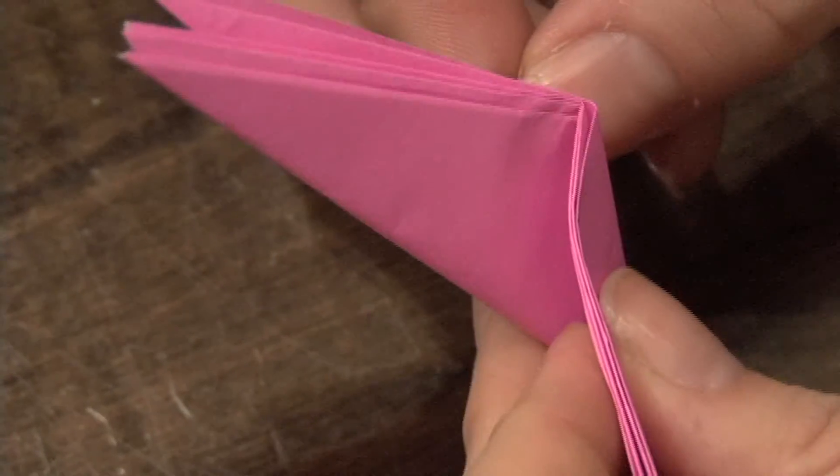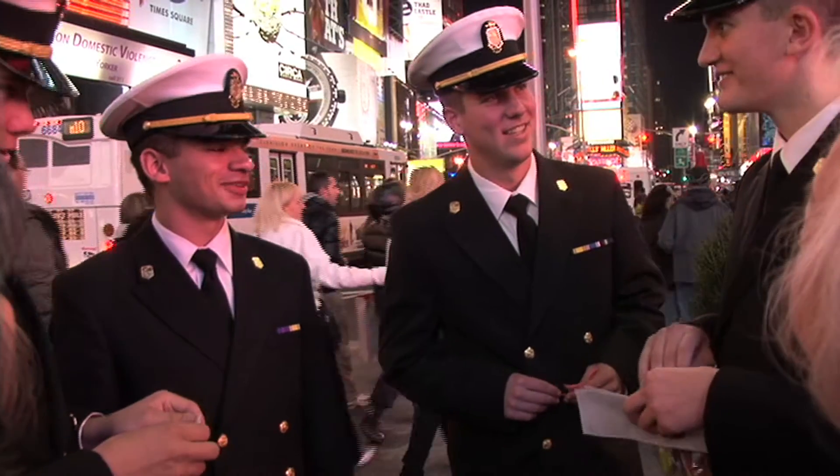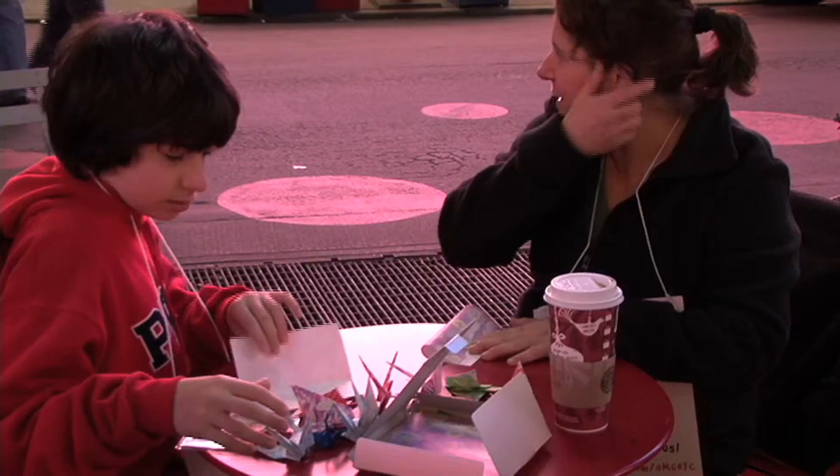So I decided to start my own greeting card business, which is Creased. And from there, it just blossomed into doing design — props, paper sculptures, and origami for photo shoots and advertising.